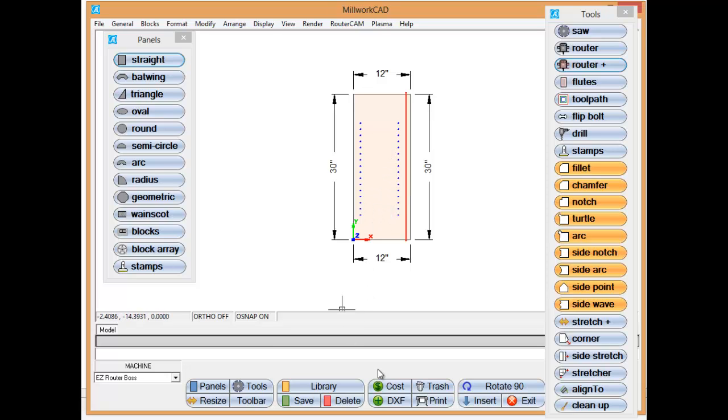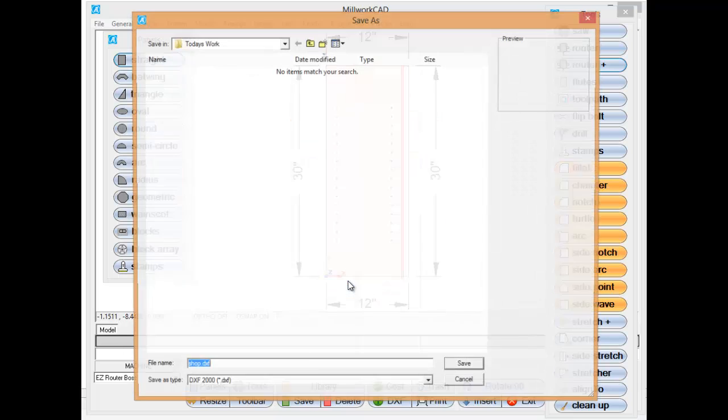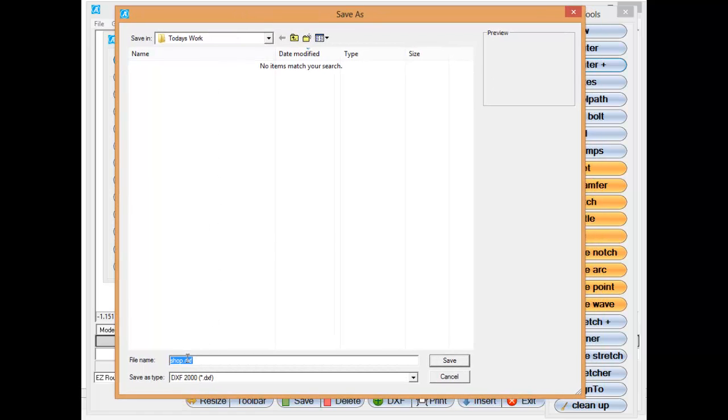Now I want to export that to a DXF file. I'm going to come in and give it a name and a quantity. We're going to tell it not to nest yet — I want to nest something else with this in just a second. I'm going to save this into today's work and modify the name to 'shop left,' because it's like a left panel. Then just select save.